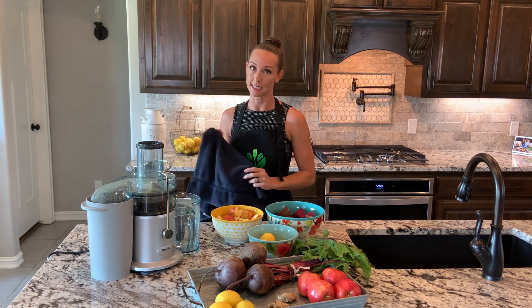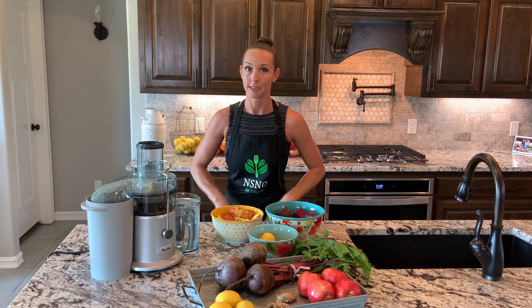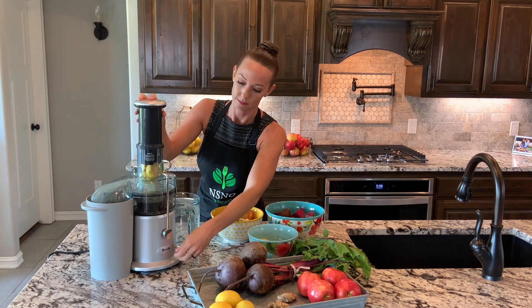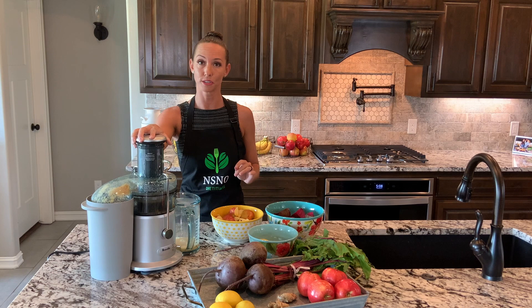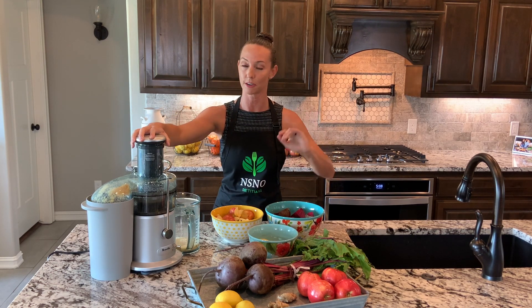Another important thing: you're going to need a dark towel because this gets a little messy. Beets can stain, and the red just seems to go everywhere. You may even choose to wear a pair of gloves when dealing with the beets — as you can see, my fingers are already turning red.